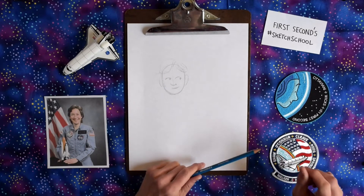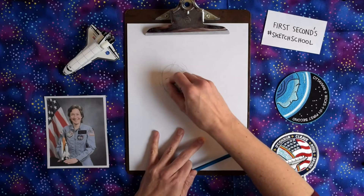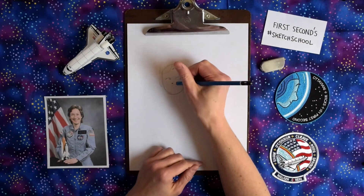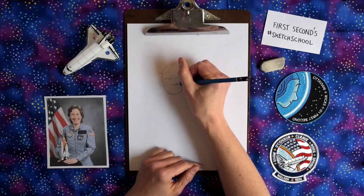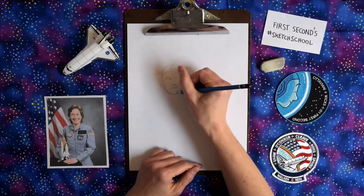I feel like her smile is not smiley enough, so I need an eraser. Eraser right here. I'm going to move her nose up a little bit as well. Erasing doesn't mean I made a mistake — it just means I'm working on the drawing. I get a little better smile there.